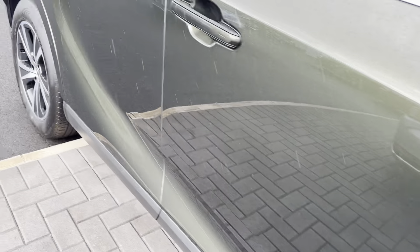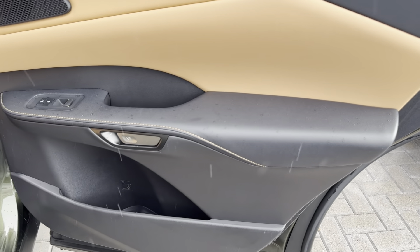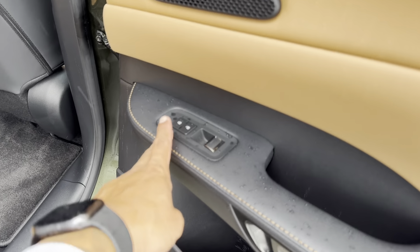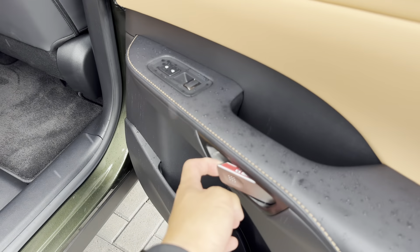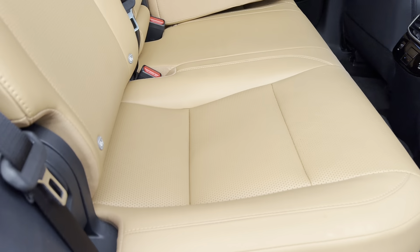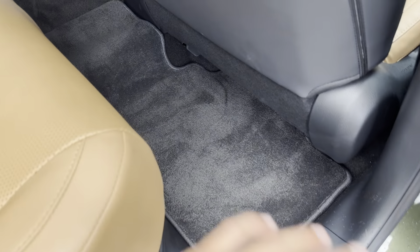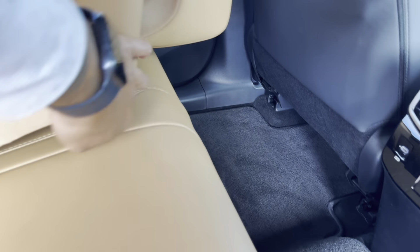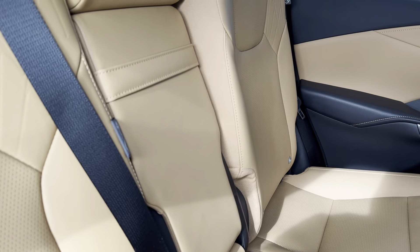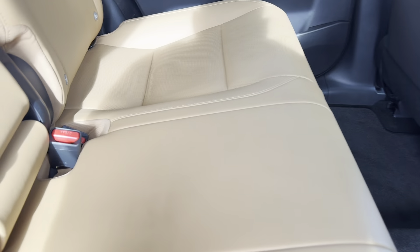Starting with the back seats — nice leather finish with tan-coloured door trims. You've got central locking, power windows, and push-pull door handles. There are cup holders available, and the floors are nicely carpeted all the way through. You've also got ISOFIX anchor points if needed, and cup holders in the centre console — a very nice finish overall.